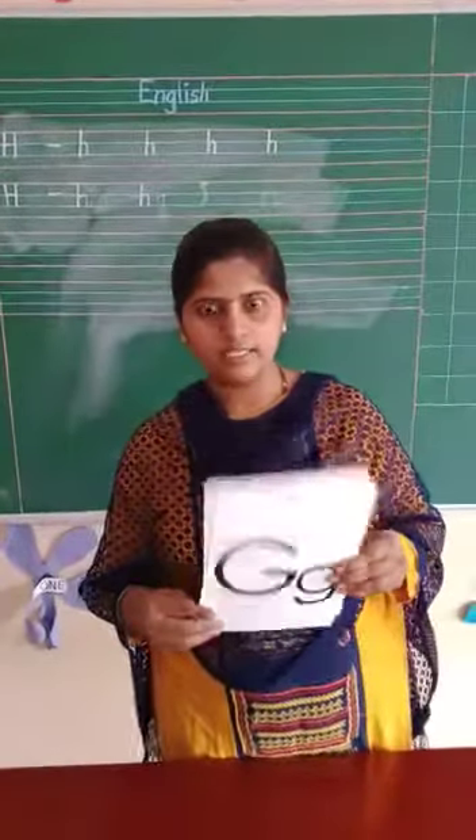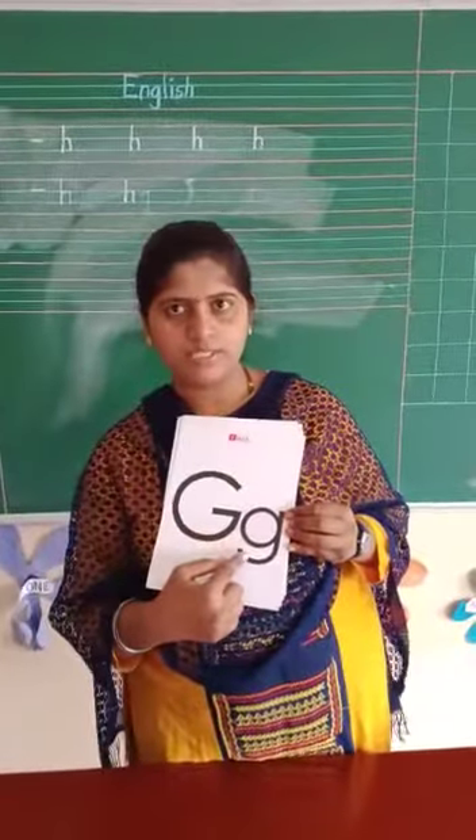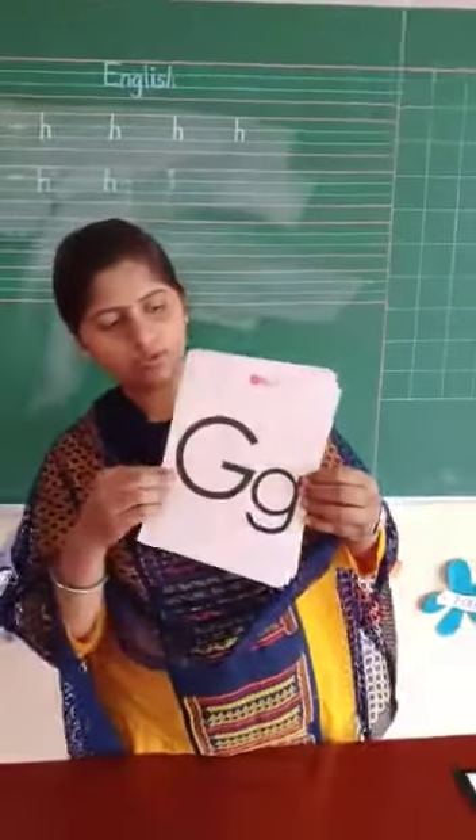Now children, see and tell me which letter is this? Capital G, small g. Capital G, small g.